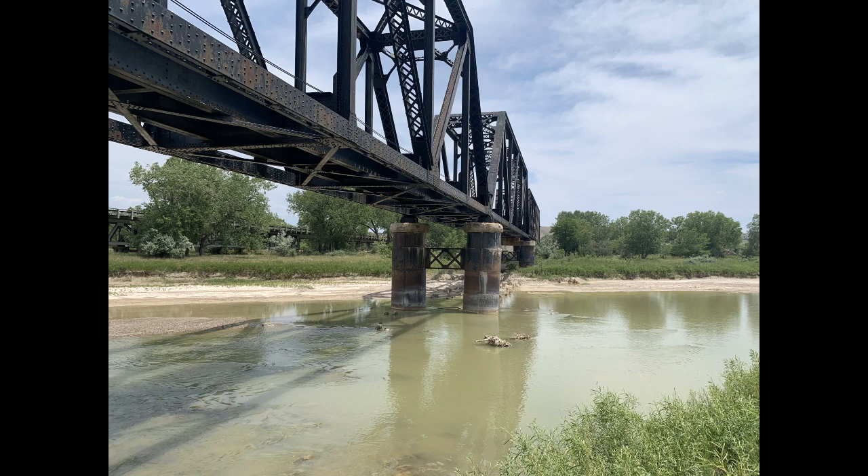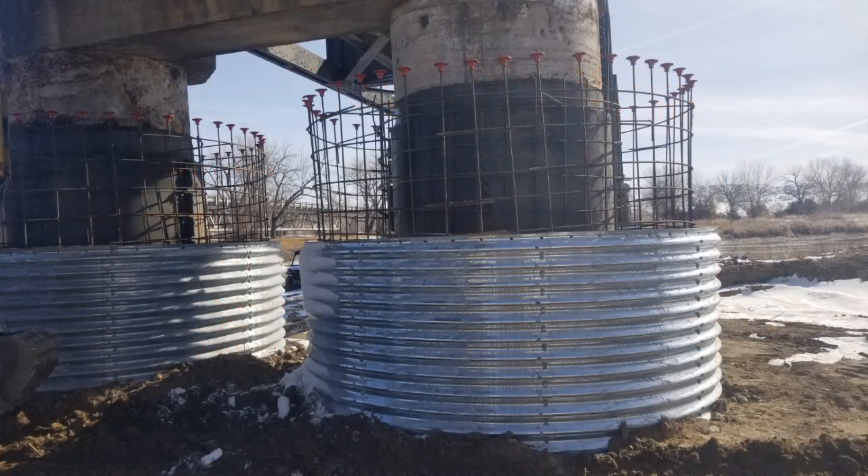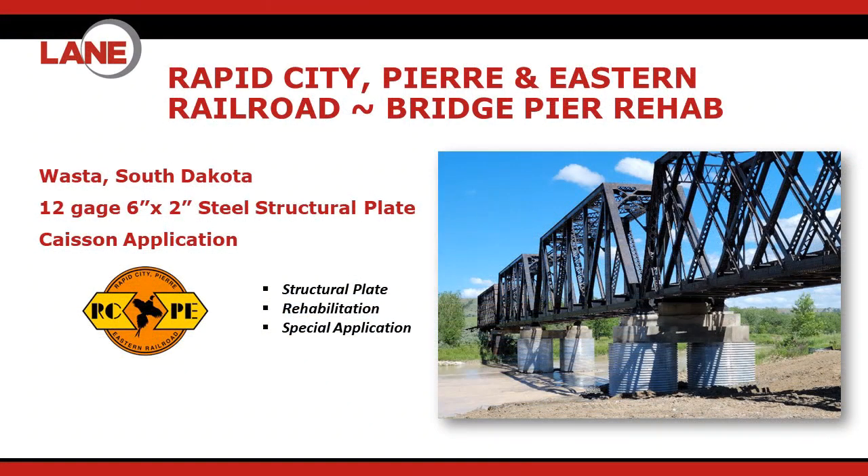We're going to form a caisson around those existing piers, and then inside that caisson they're going to use micro piles down to some solid ground. Then that'll get backfilled or infilled with concrete to get everything secured in place.